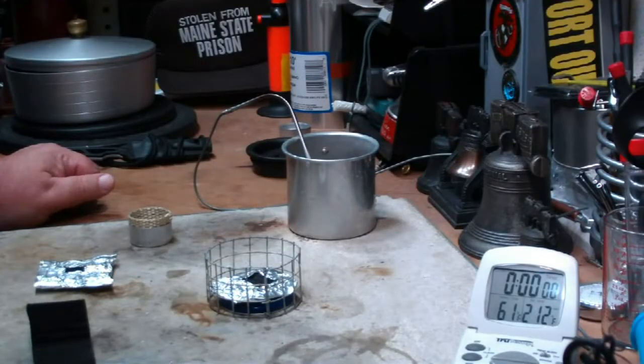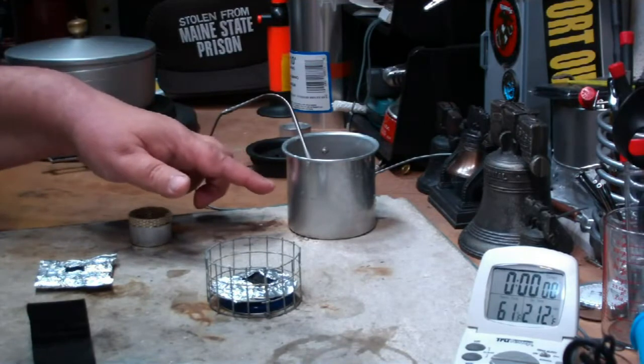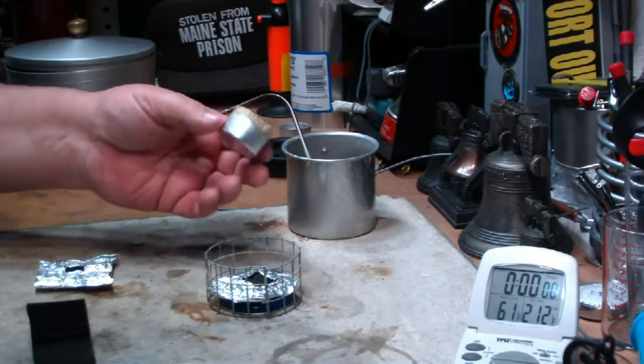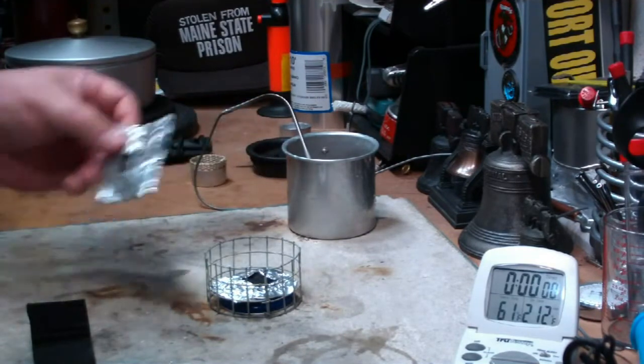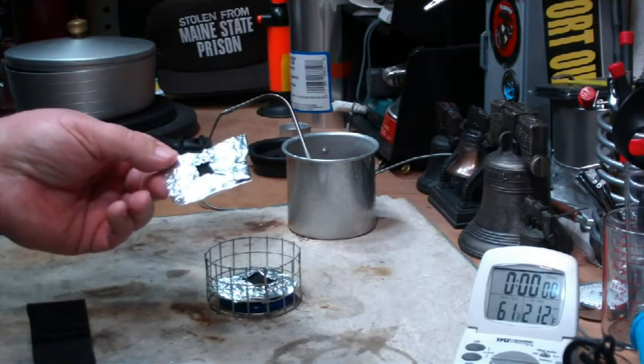Hi, Hiram here. I'm going to do a test here requested by Drunken Shooter. He wanted me to use that do-it-yourself hot beverage cook set, but instead of using the tea light with the vertical wick, to go back and try it with the Zabatin stove.